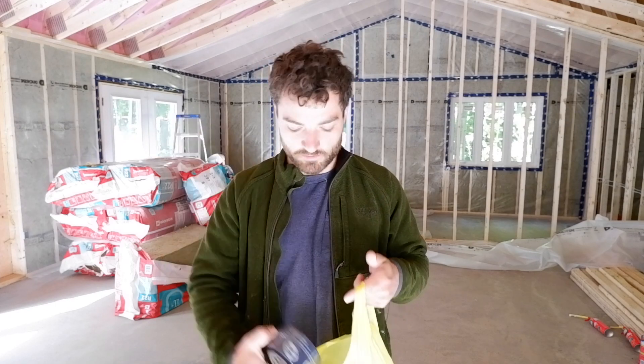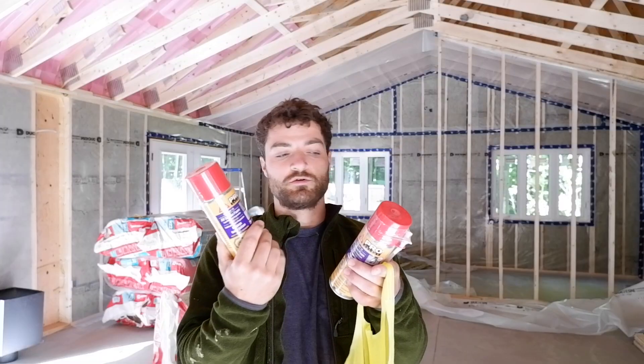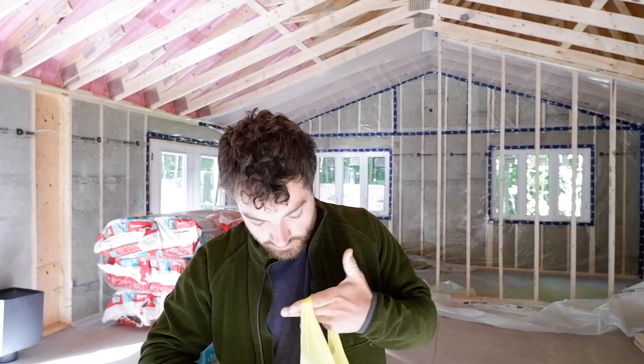I picked up the things I needed to finish what I started with the vapor barrier: got some tuck tape, just one more roll, some staples, two cans of spray foam, and a tube of PL adhesive.